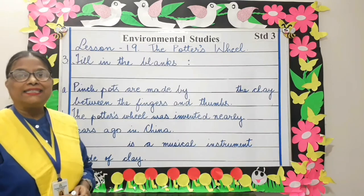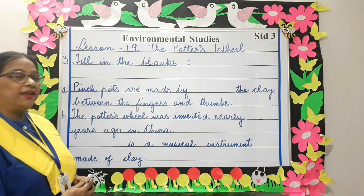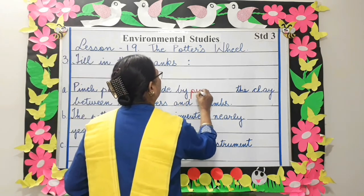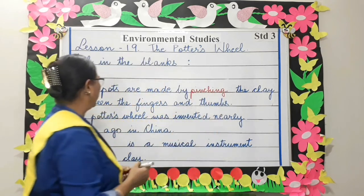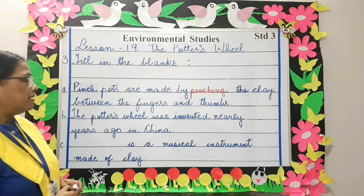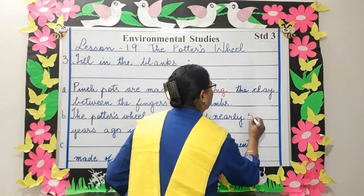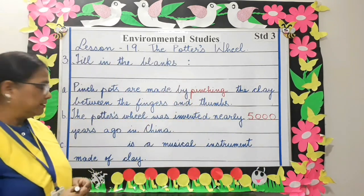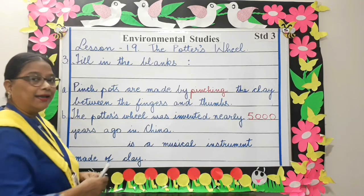Fill in the blanks. Pinched pots are made by pinching the clay between the fingers and the thumbs. The potter's wheel was invented nearly 5000 years ago in China. A dash is a musical instrument made of clay — Ghatam.